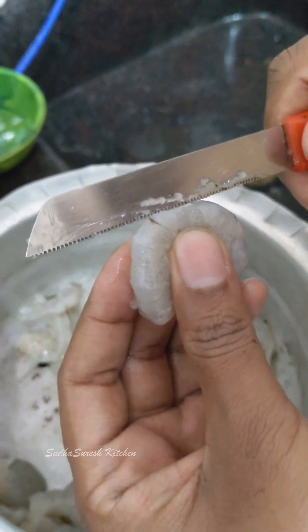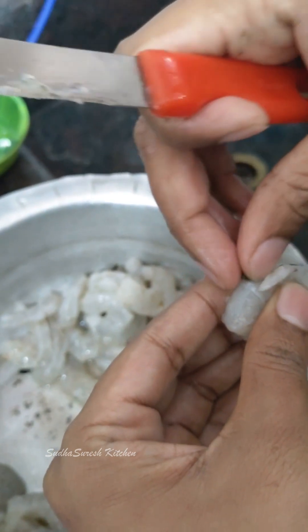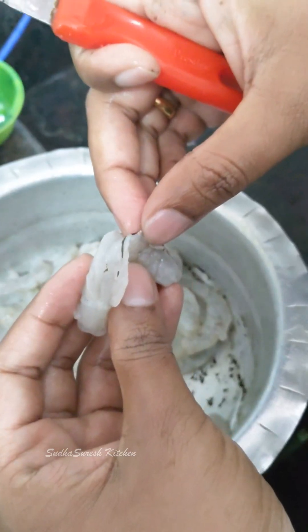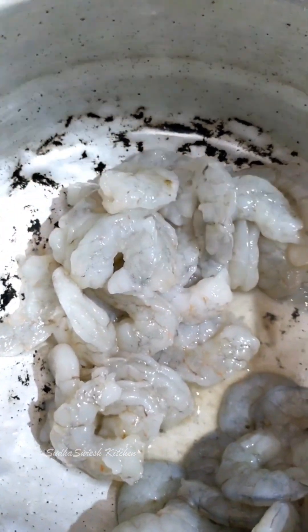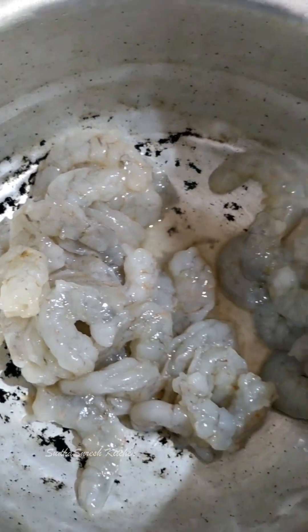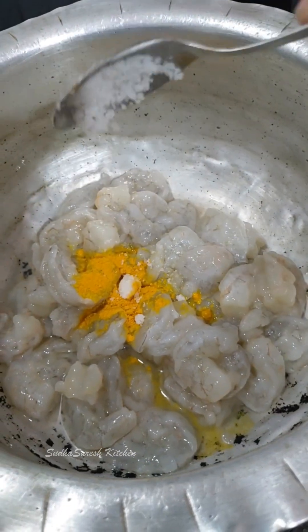First, I am going to cut the gongor in the bowl. Then I will wash it in the bowl.